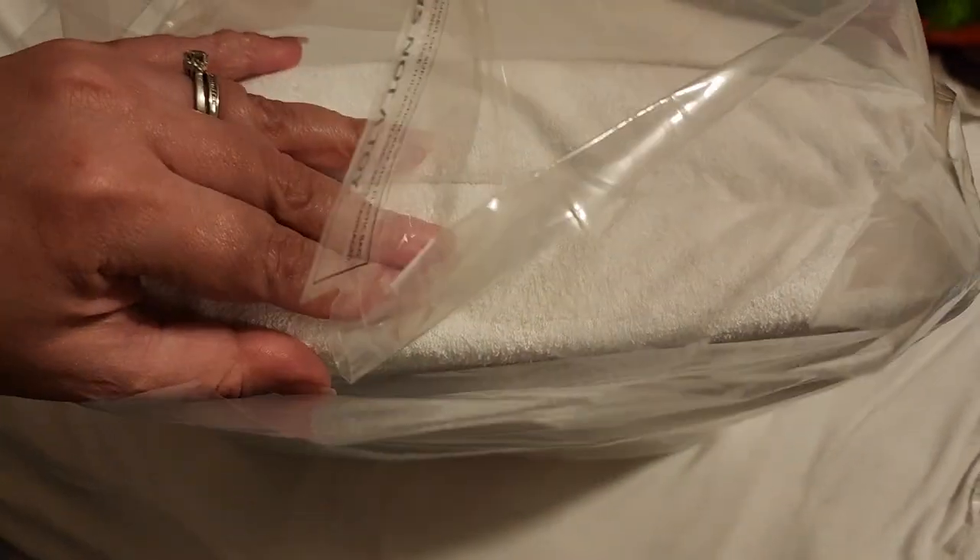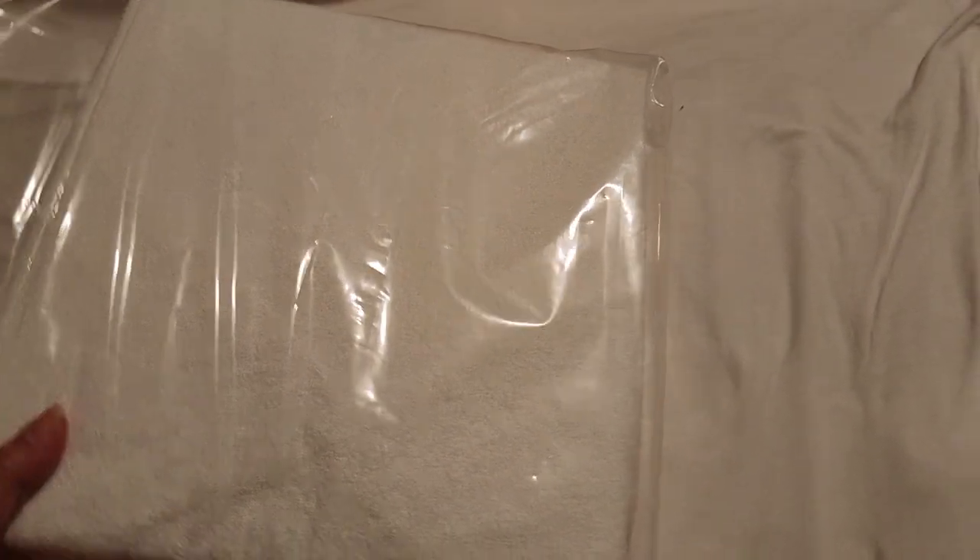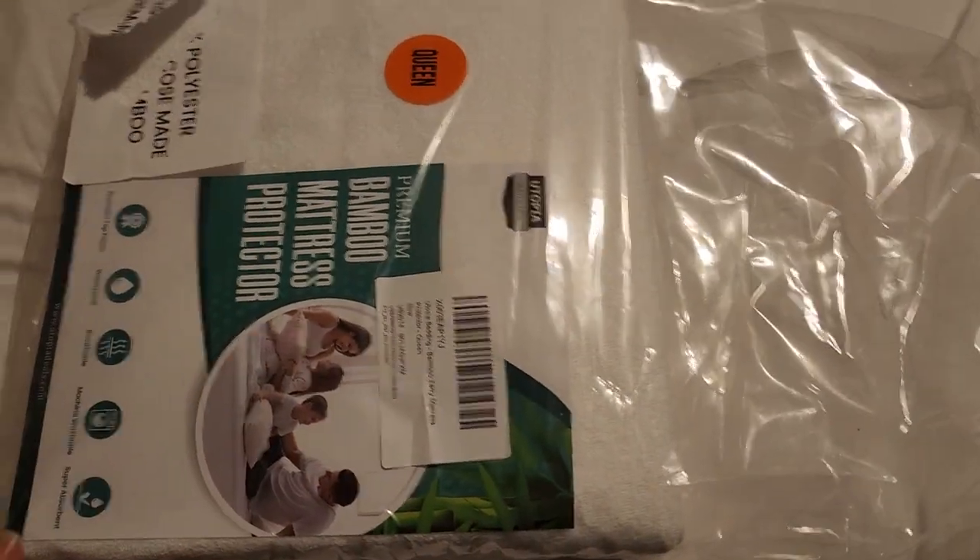It feels really soft actually! I'm going to wash it first before I put it on the mattress, but yeah, I'm excited to use it. It's supposed to be waterproof, so that's great.